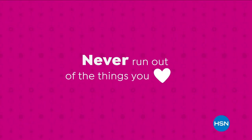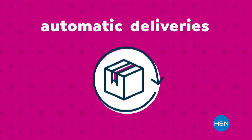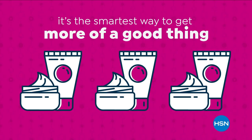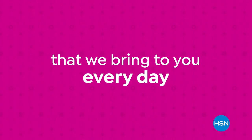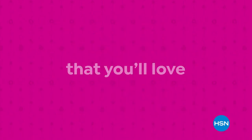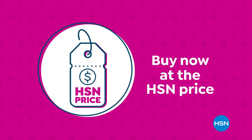Never run out of the things you love with AutoShip at HSN. Receive your favorite items with automatic deliveries and easily customize your shipping preferences. AutoShip locks in your order price while enrolled — it's the smartest way to get more of a good thing. Search AutoShip on HSN.com. Our HSN price is a great value we bring to you every day — we work hard and have the buying power to make sure it's a value that you'll love.